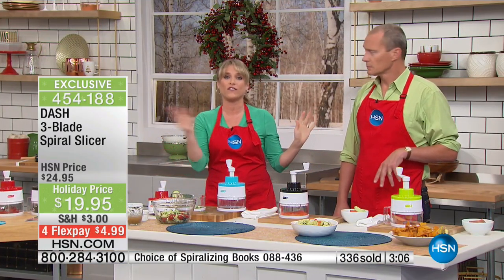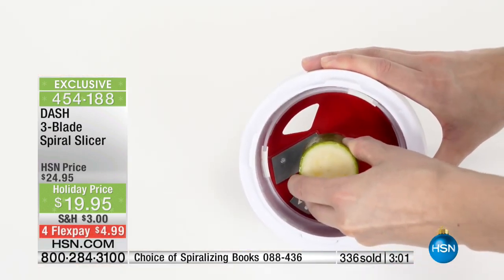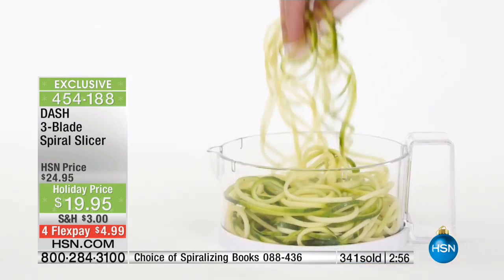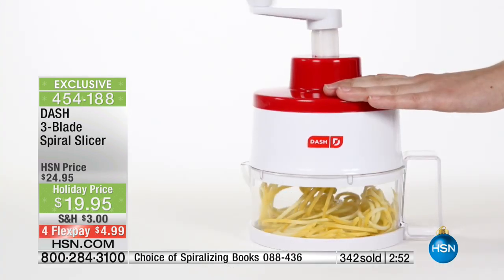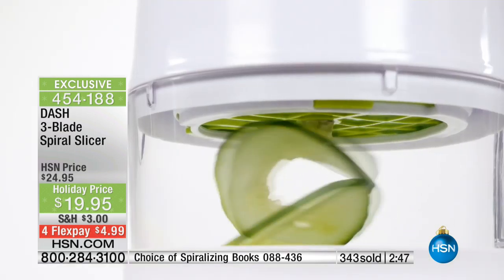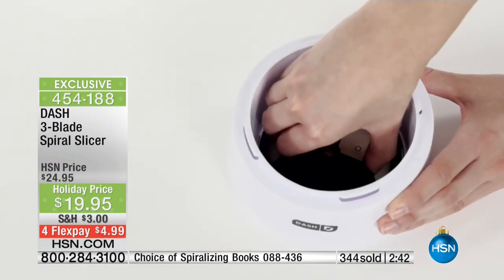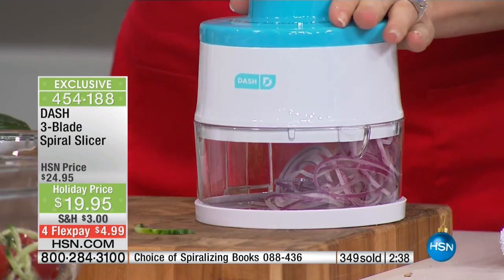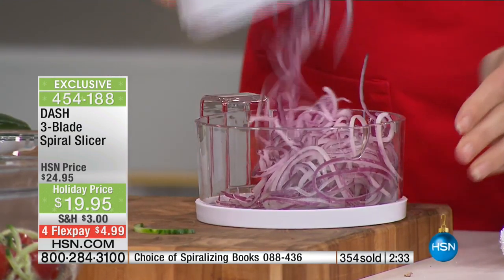I always bring a spiral slice salad to a party or gathering all year long. My friends say they don't even have to ask — they know I'm bringing some version of a spiral sliced salad. There are thousands of them online. I always get lots of accolades, because with the zucchini, by the time the meal is done, you've eaten an entire zucchini and a half — you're getting a couple of servings of fruit and veg every single day.